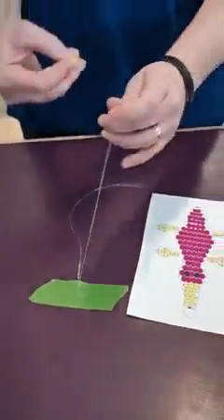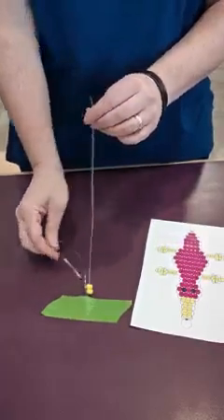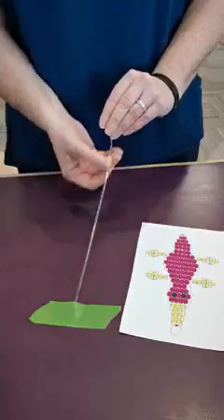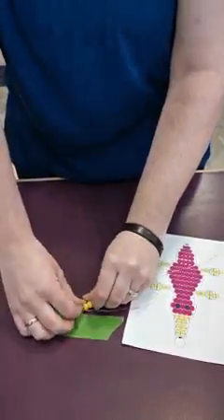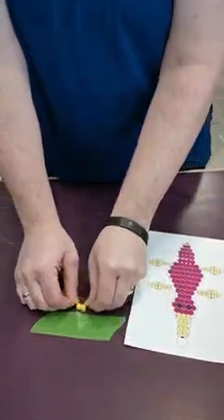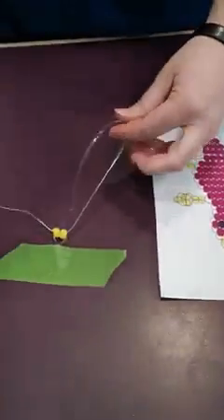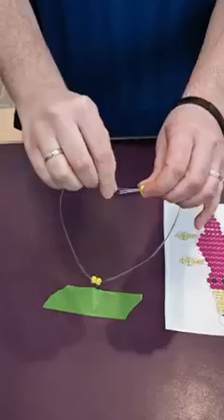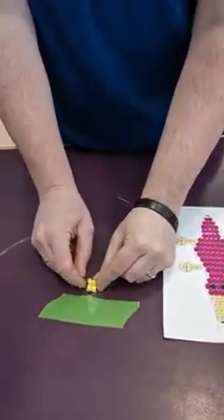If you go the same way that you put your first two beads on instead of going through the back end, it does this — it bunches up. So you always go opposite — opposite to which way you put your first beads through the cord. So we have two, and the next row we have two more. Remember we're going through this way. Pull it snug — you don't want to pull it so tight that you're stretching your cords, but snug so it lays flat.